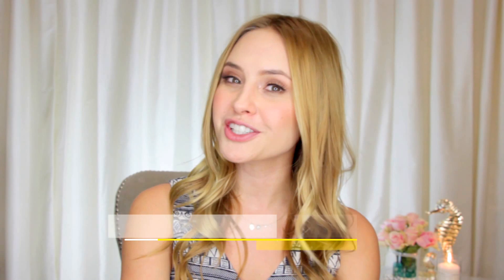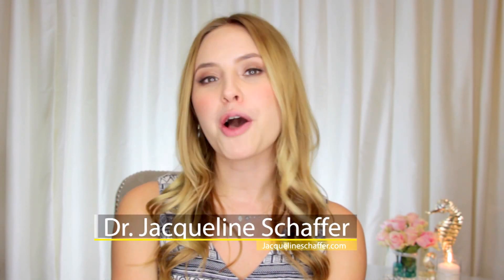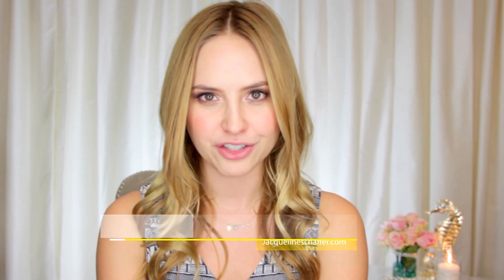Hi everyone, welcome to my YouTube channel. My name is Dr. Jacqueline Schaefer, and today we have a fun topic: exfoliation and the summertime. Do you increase it or do you decrease it? For my friends out there who are in the humid climate and have oily and probably acne-prone skin, I have some awesome information. If you're exfoliating with a mechanical scrub, for example, that is fine. You can also use a chemical type like an alpha hydroxy acid.